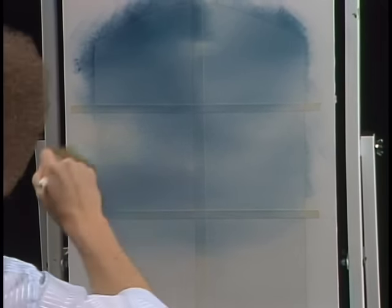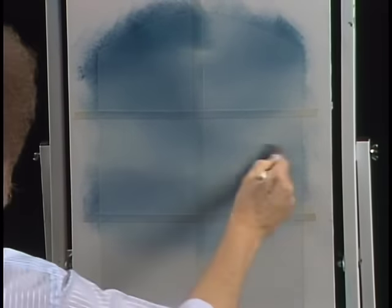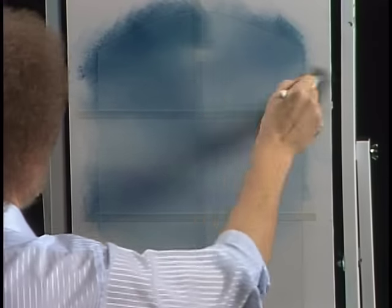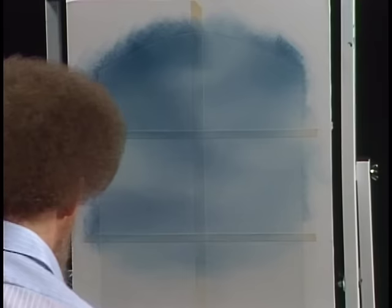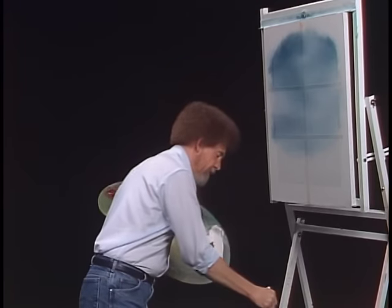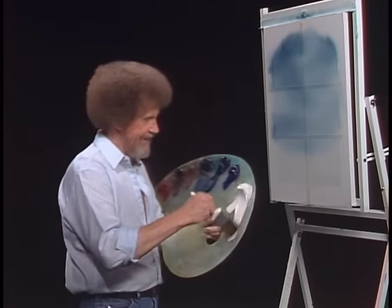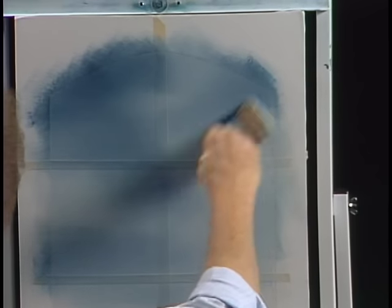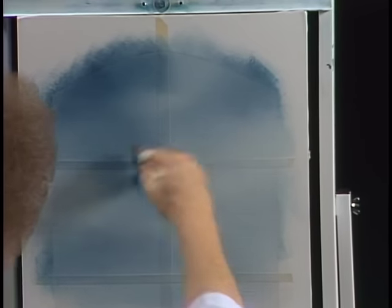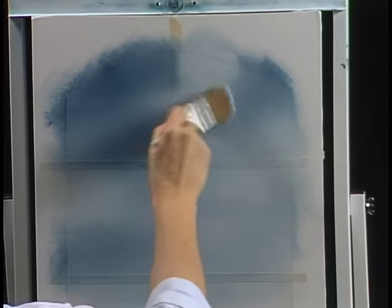Now we can just blend that. See, there are spots that are lighter than other spots, and we leave those in there intentionally. You could go back with a little titanium white if you wanted to and brighten those little spots. Just shake off the brush and beat the devil out of it. Take just a little bit of white — maybe right up in here we'd want a little brighter area. It's up to you; you can just take the white and drop it in.